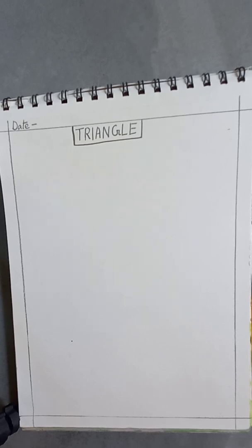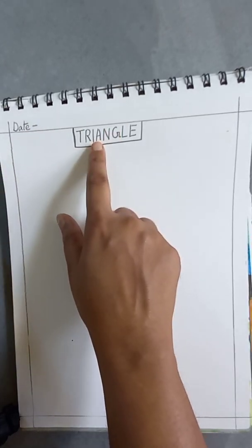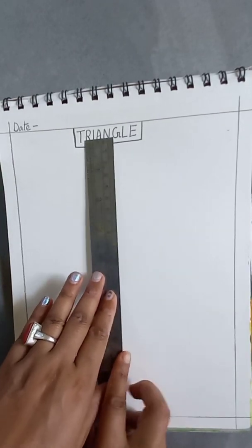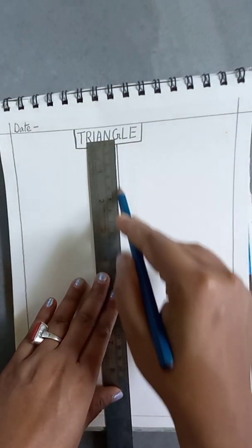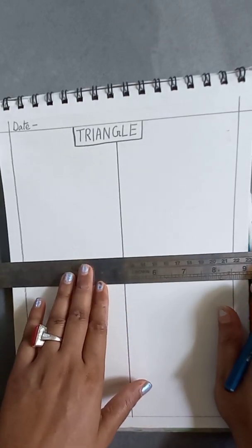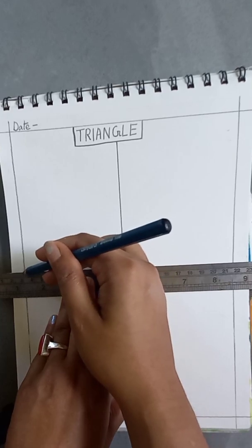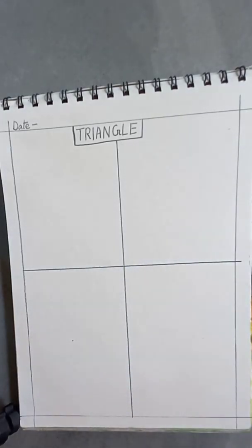In today's class we will learn to do some drawing using triangles. First, you will make a margin around the page, then write the date in this corner, then write 'triangle.' After this, we will divide the page into four parts because we are going to make four objects.